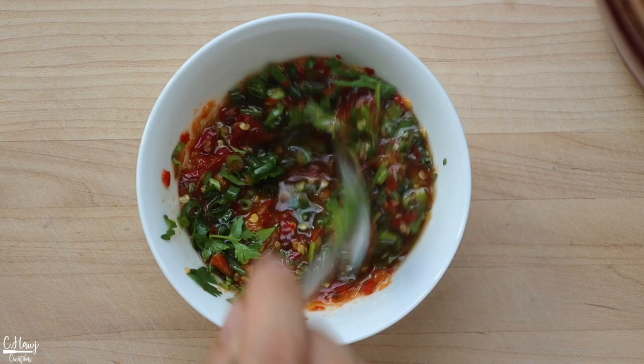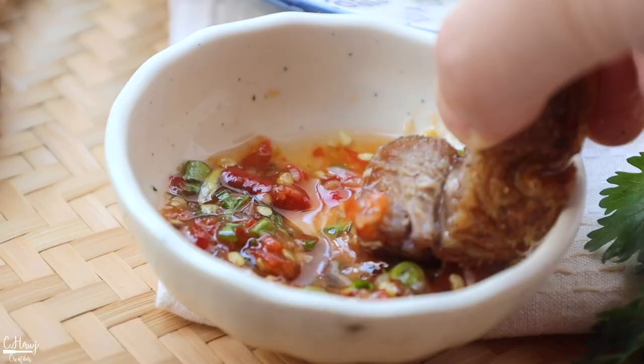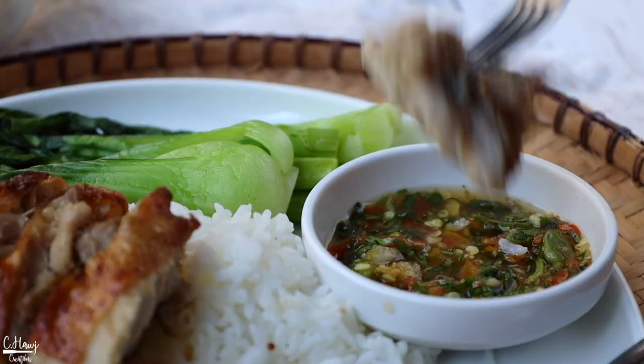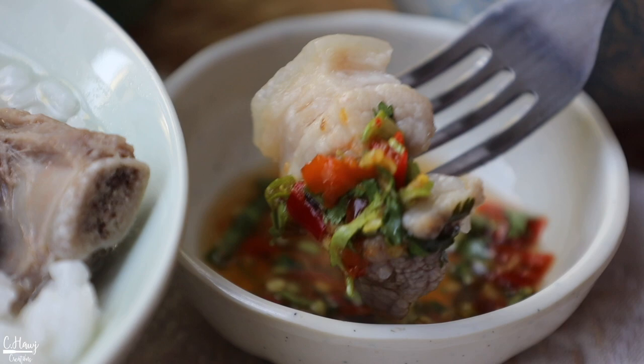This pepper dip is all done. Very simple but very delicious for any type of barbecue meat. I love to eat it with pork, chicken, and any type of boiled meat.